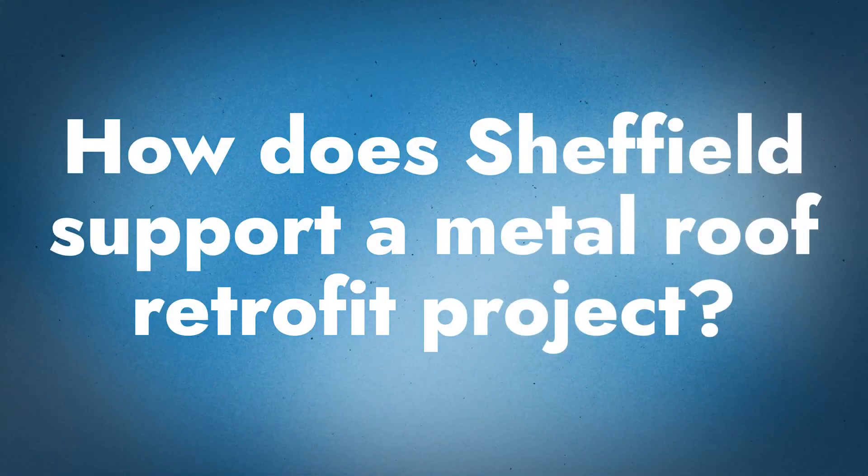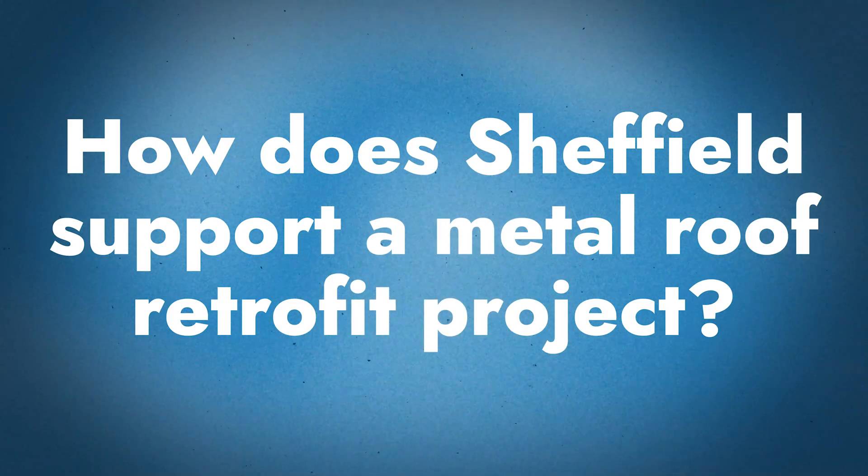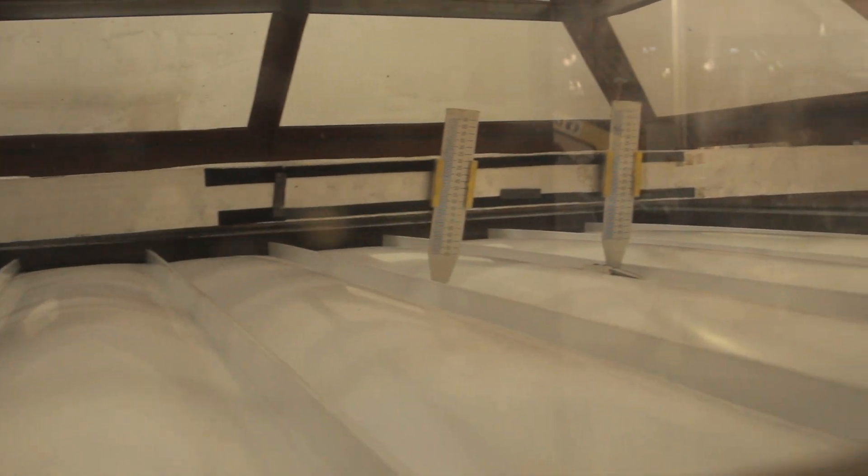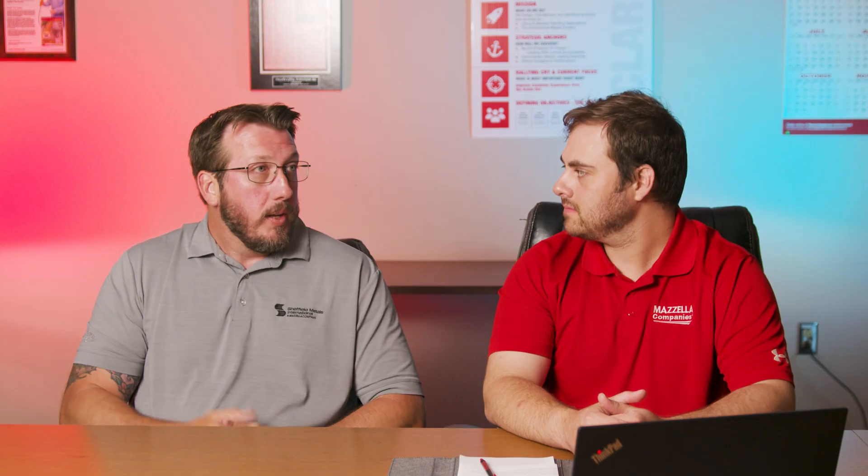When it comes to Sheffield, we support retrofit projects by having the panel systems, engineering, and testing to support those assemblies. When projects come up, we want to provide a tested system and offer the warranties that go along with it — because there's definitely a place for this in the market.